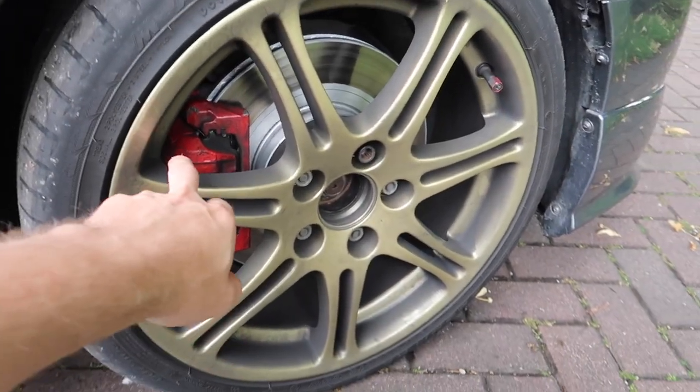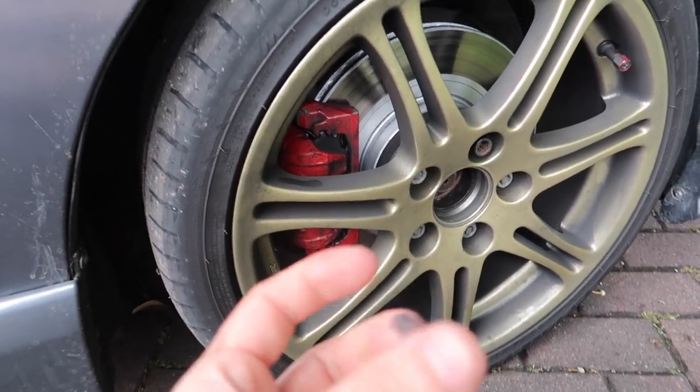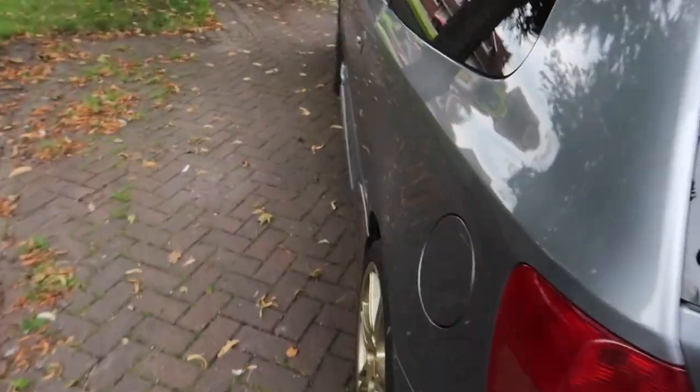Yeah, literally like thick in brake dust. But we've got the Enkis to install, and I'm just going to have a quick look at the tyres.